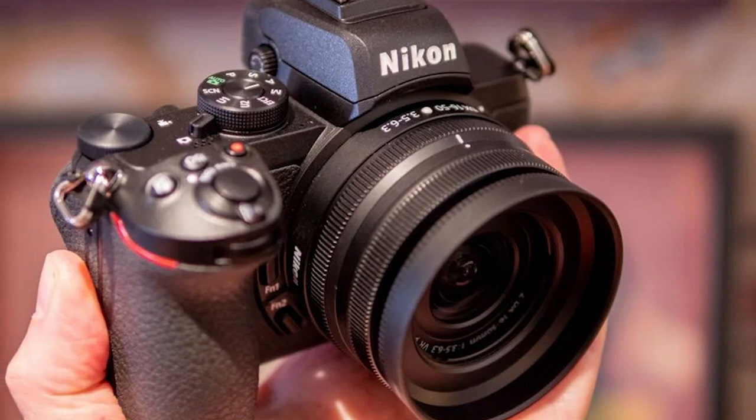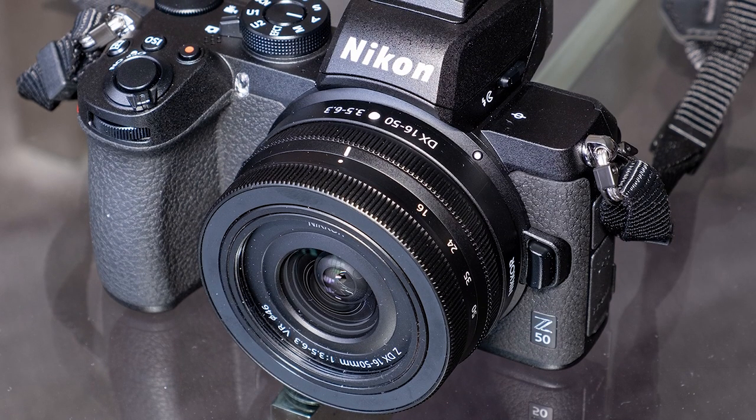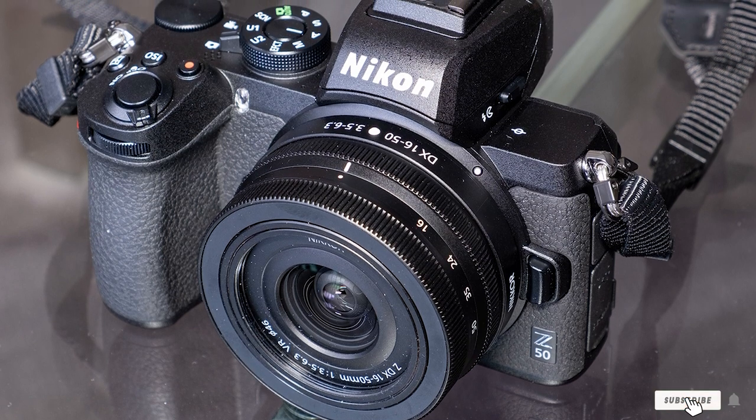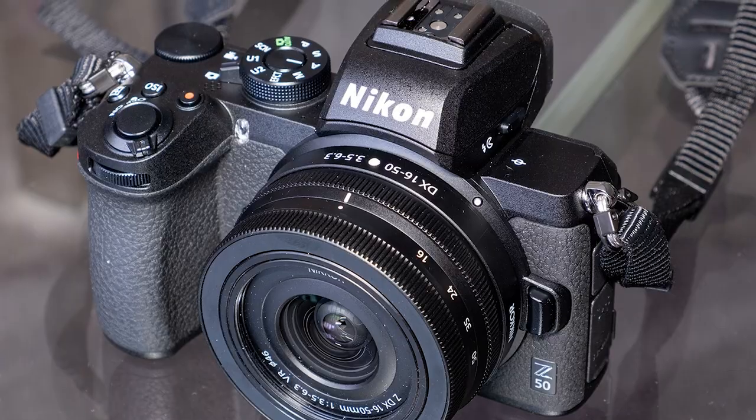While the Z system of lenses is relatively new, it promises to expand greatly in the future, and this makes the Nikon Z50 even more of a bargain at its current price. By all means, get in on the ground floor.